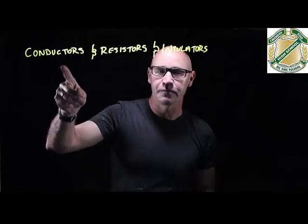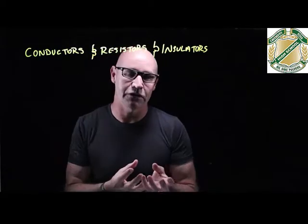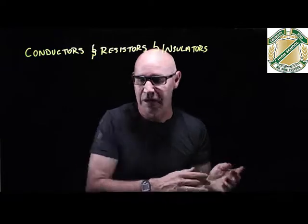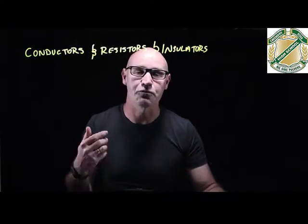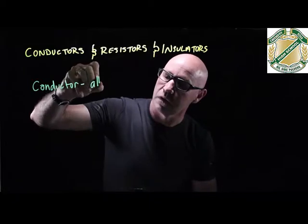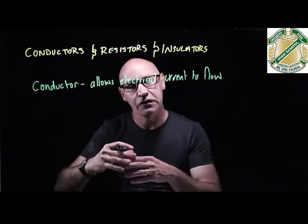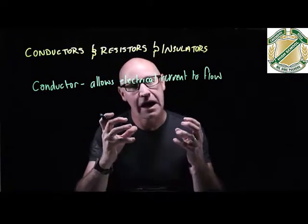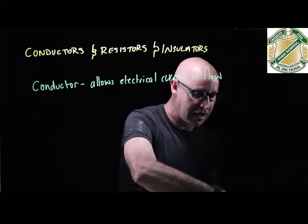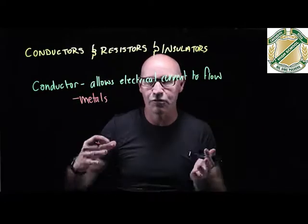It's all to do with conductors, resistors, and also insulators. Different materials have a different ability to allow electricity to pass through them. A conductor is a material that readily allows electricity to pass through. The reason conductors work is because the electrons in that material aren't tightly packed — they're free to move around. The sorts of materials that do that are metals, because the electrons are able to flow between the atoms really quite readily.